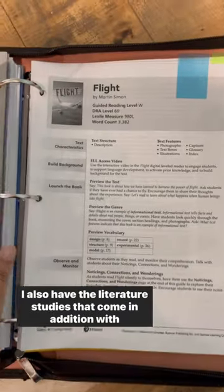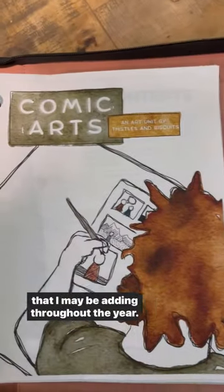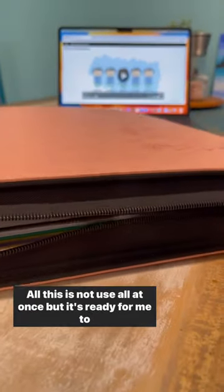I also have literature studies that come in addition with my Perspectives and my View from Sabbath learning, and any elective that I may be adding throughout the year is also ready and prepped. All of this is not used all at once, but it's ready for me to plan.